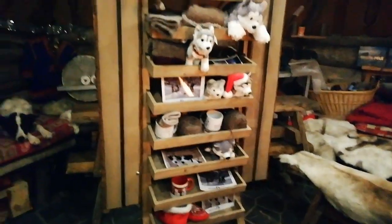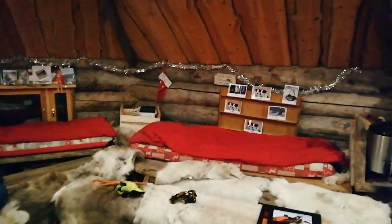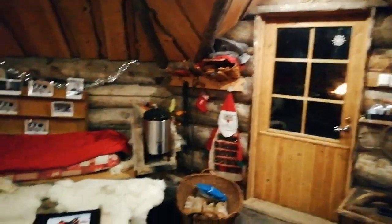We also have little functions in here and a few souvenirs. I'd show you from outside, but it's really dark at the moment so I can't.